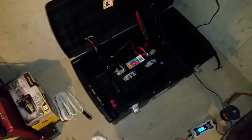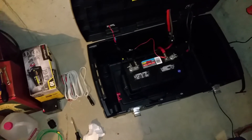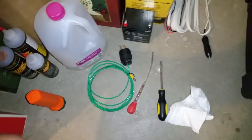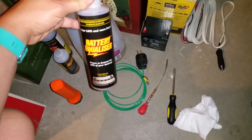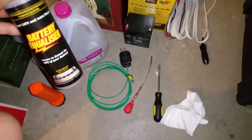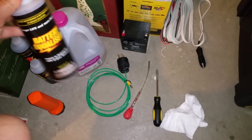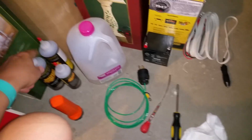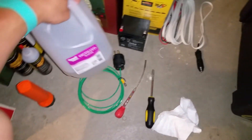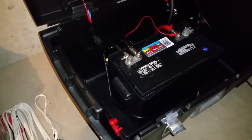The battery's not getting hot anymore — it's actually taking the charge very well. This stuff is certainly not magic in a bottle, but depending on where the life of your battery is, it can really help you save a battery, so I'm going to give it a thumbs up. There's another brand out there called Charge It — pretty much the same chemicals — but I'm going to be using this from now on, along with distilled water to make sure my lead-acid batteries are topped off.